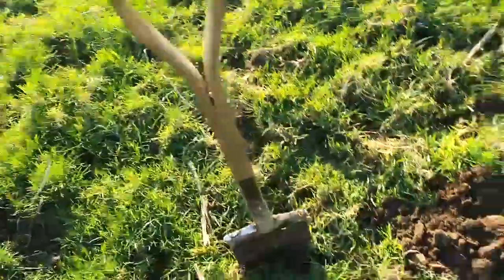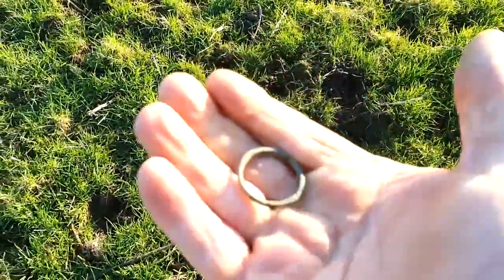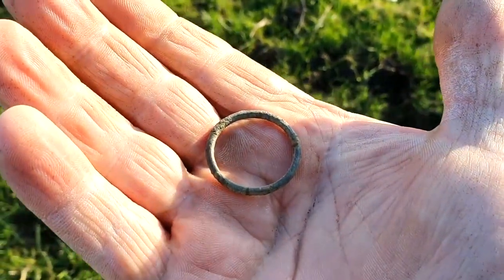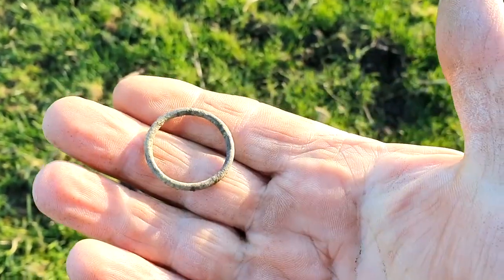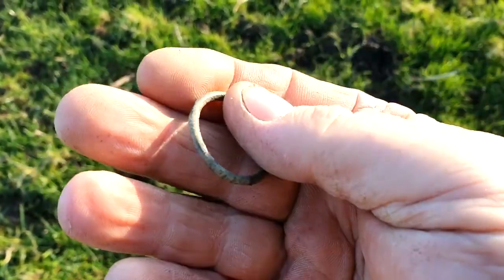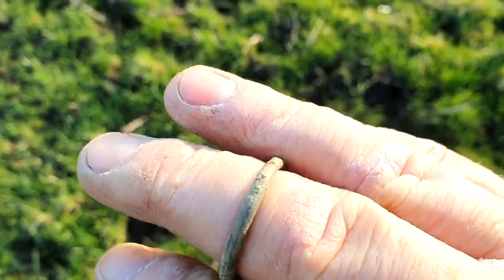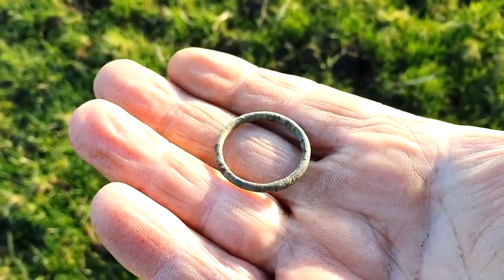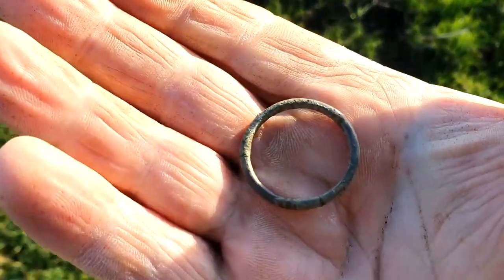From yonder hole we have either a utility ring, bridle ring, or it could actually be a finger ring. It's flat on the inside and it's got markings around it. Could be an annular brooch. Really old, that.